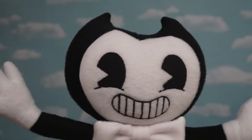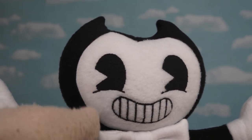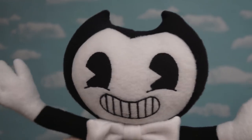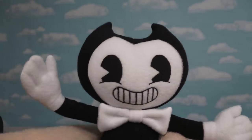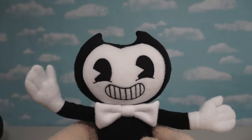Alright, so first off, we're gonna start with his face because it looks incredible. You will see that his eyes and his mouth are made with stitching and not felt, which is already a good step in the right direction. Also, the shape of his face looks dead on, and the shape of his head — well, it could use some work, but this plushie looks so good that's something I'm willing to overlook.